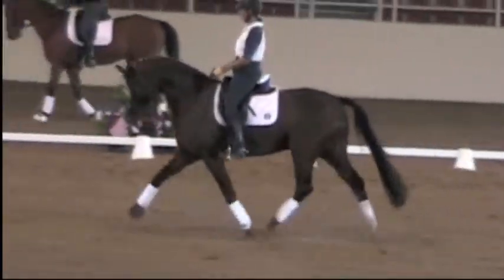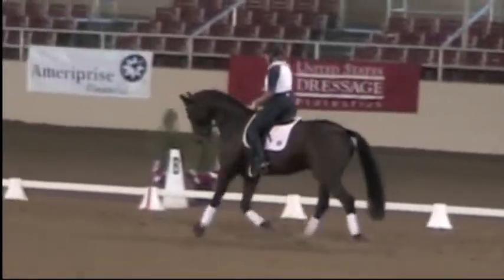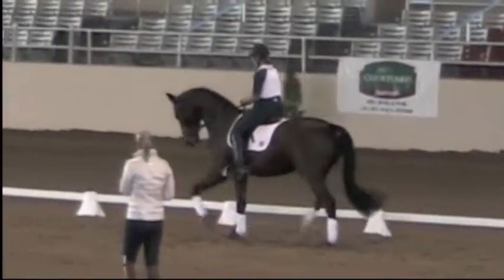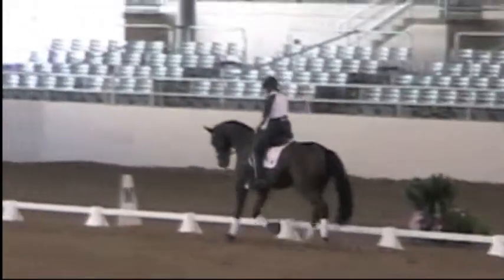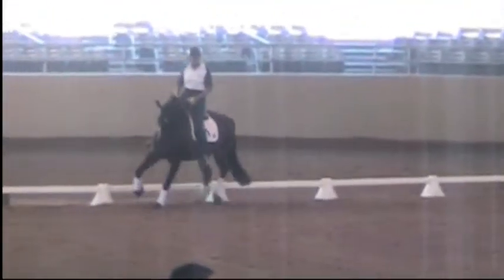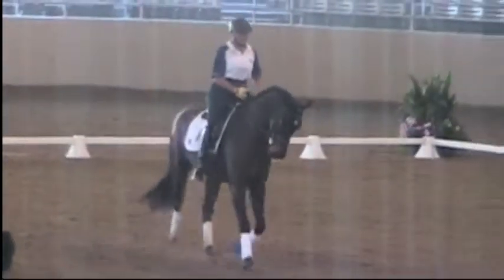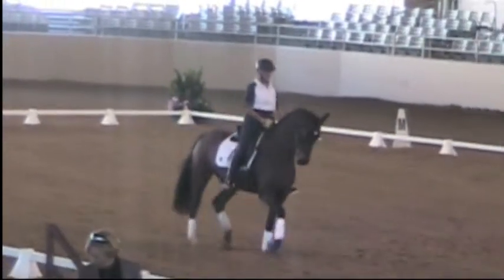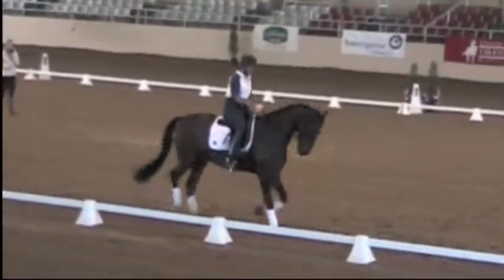Look up. Well done. So if you find it difficult to get him to go sideways, then do it in the leg yield first — just teach him to stay up from the shoulders and then push sideways from your leg. And again, look up where you're going. Keep his neck up, left side straighter. Now I have the feeling that he's going forward and over, not just falling sideways. Much better.